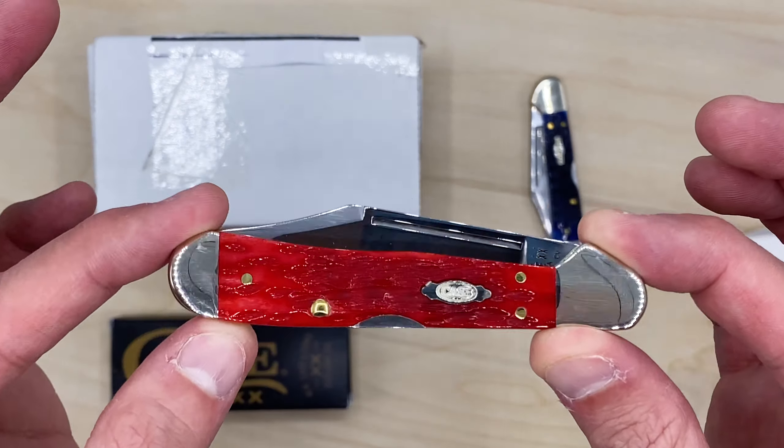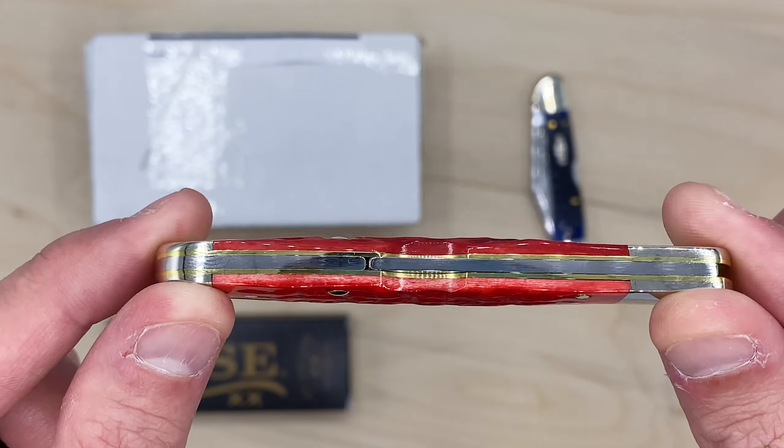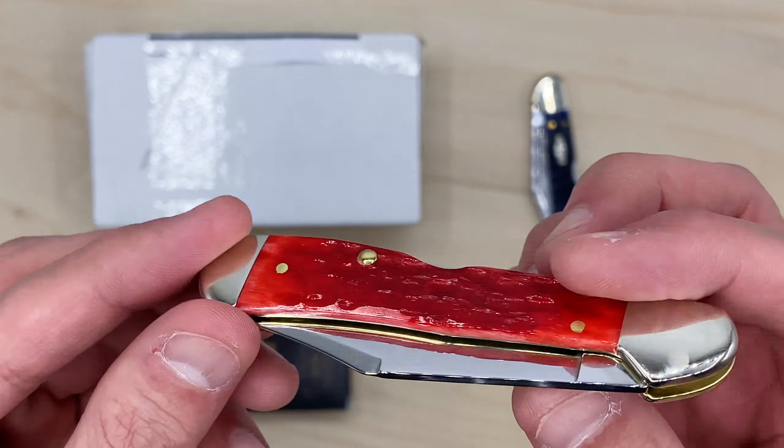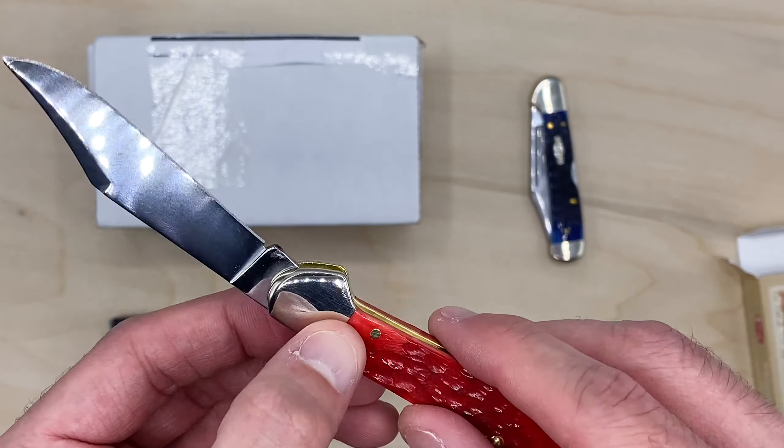If you haven't already, consider subscribing to the channel. We are very close to hitting 100 subscribers — we're going to have our first giveaway, and then more to come. So this is in chrome vanadium, and first of all I think it looks absolutely gorgeous with the red and that brass gold.